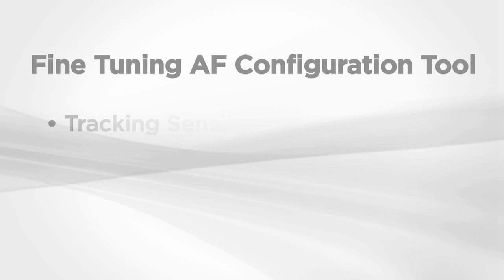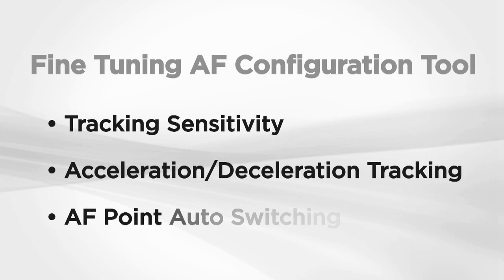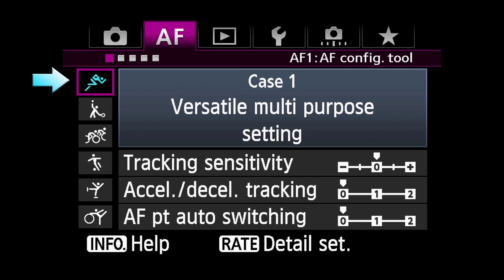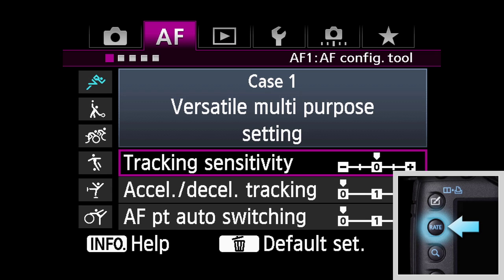Within each of the six configuration cases, there are three settings that allow for fine-tuning. Simply select the case and press the Rate button to access.